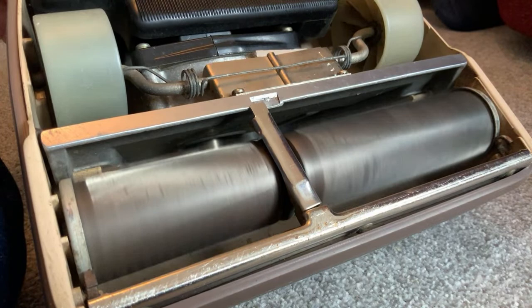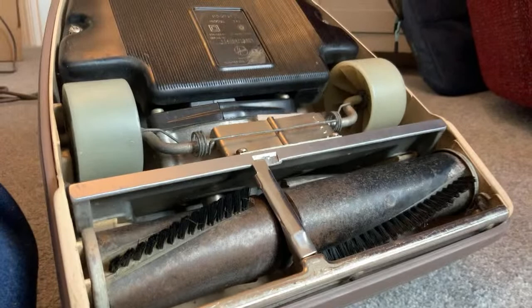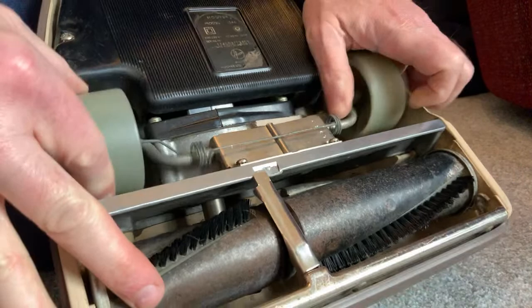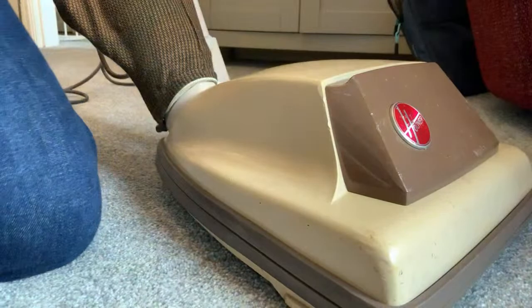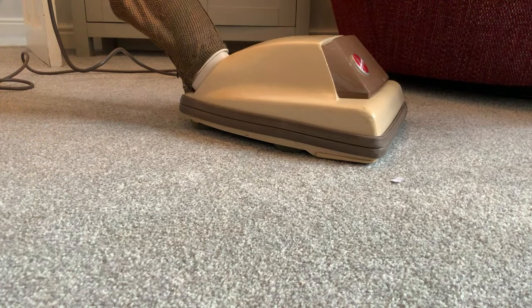I might put it in setting two actually. It's not a very thick carpet at my mum's house. Let's have a floor's eye view - this is my favourite view when I'm doing a demo. My favourite view of a vacuum is at floor level.